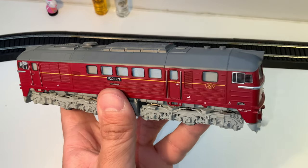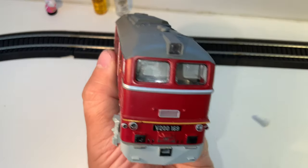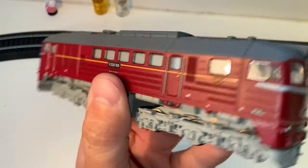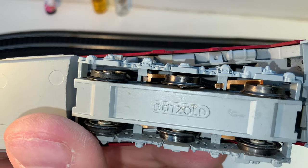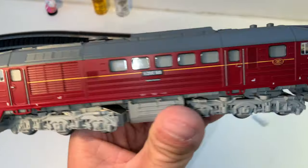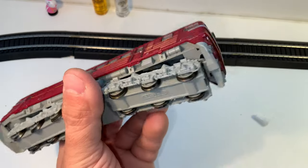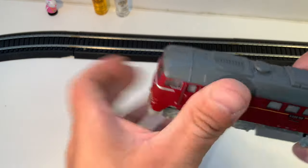I have several of them, actually, but all the other ones I have are in Soviet livery. This one is in DR livery — I don't have one in DR. This company Goodsall, I don't know much about them, but they're certainly popular in Europe. Why they're not more popular here or why they never tried to have any kind of presence here I'm not sure — maybe they're just too small and figured it's not worth their time.